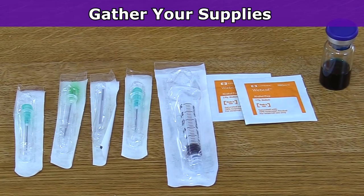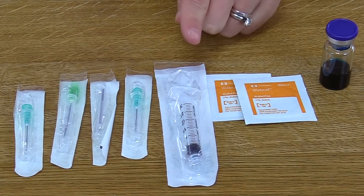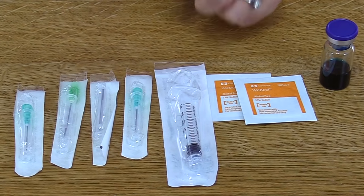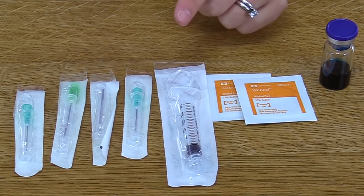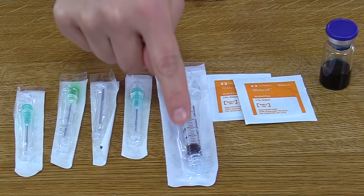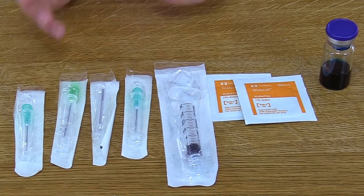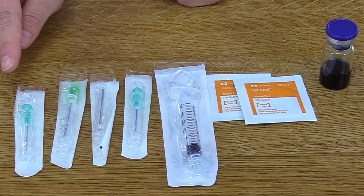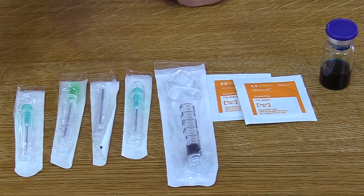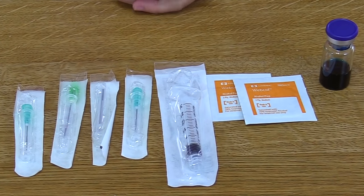First, gather your supplies. Look at your physician's order and see what medication is ordered, then get the correct medication in its vial. You'll also want to grab some alcohol prep and a syringe — the size of syringe depends on how much medication you're giving. We're giving two ml of medication, so we grabbed a three ml syringe. You also need a vial access device to attach to the syringe's needle adapter to withdraw the medication, and an extra needle to actually administer the medication.